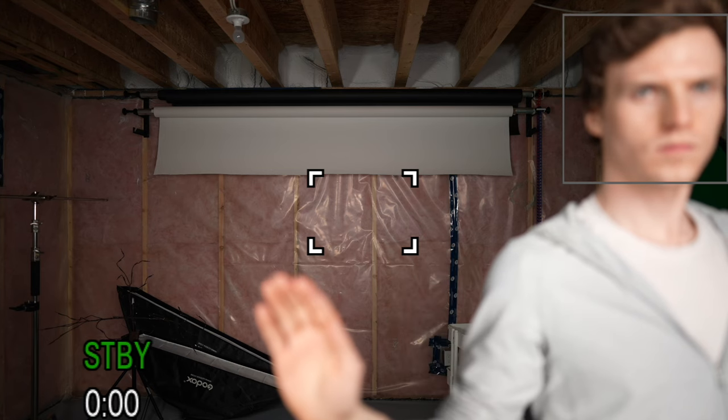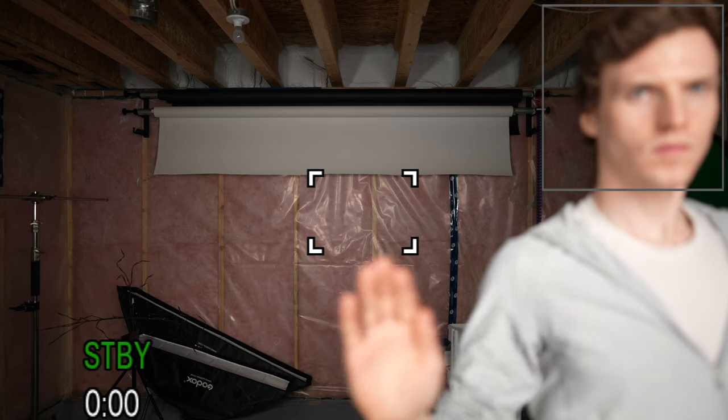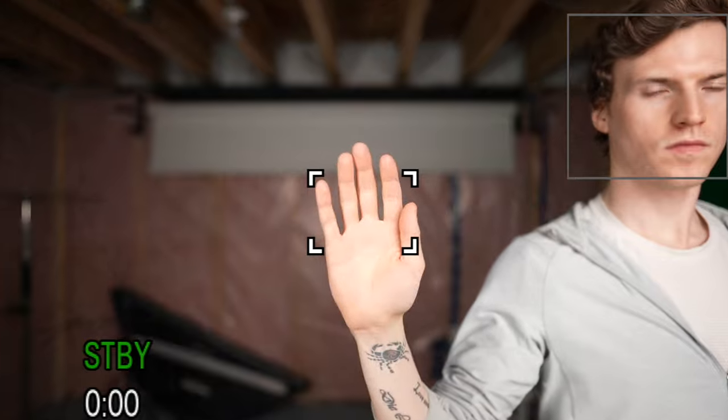Center fix is just a smaller box that stays locked in the middle. No matter how close you get to the box, it doesn't grab focus unless you actually enter it. Focus spot has small, medium, and large boxes, but unlike center fix, the box can be moved around the frame with the joystick.